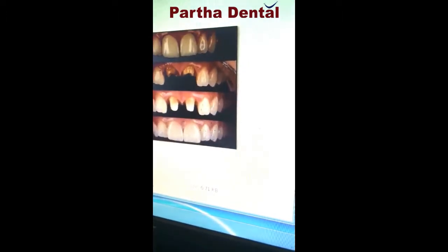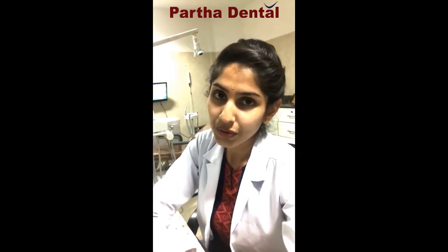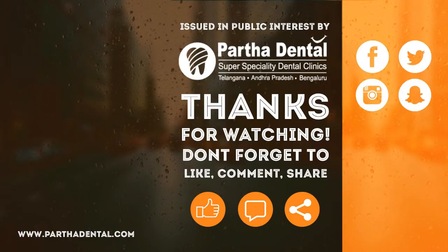When there is a discolored tooth, you can go for crowns. These are a few pieces of information I wanted to give you today. I hope you keep watching my videos. Keep watching because I am going to give you more information, and do visit Parsa Dental — we are going to help you out with each and every problem you are facing with your teeth. Do take good care of your teeth, thank you.